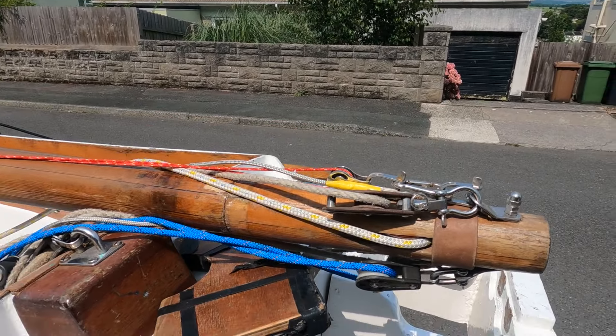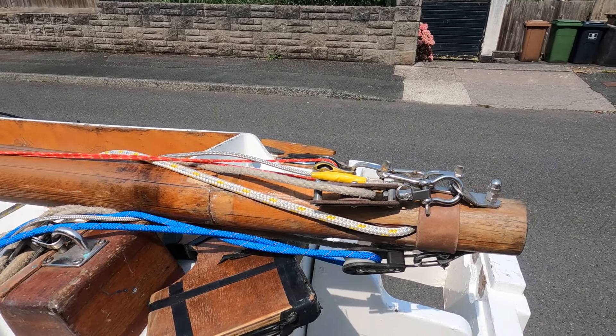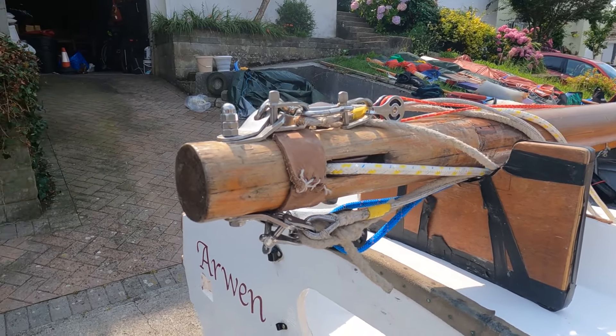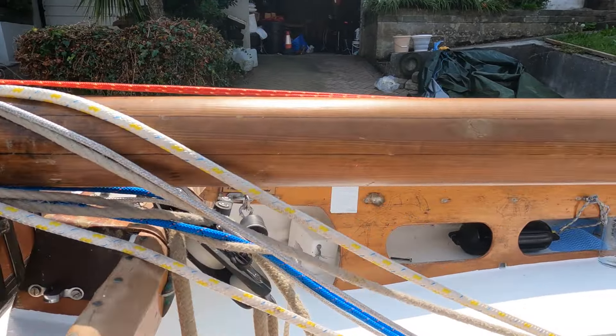The mast originally had a bronze mast ring that sat on a lip. It restricted the yard and so I removed it for the current setup, which is far more effective. Although the mast shows some staining, it's solid, strong and rot-free.